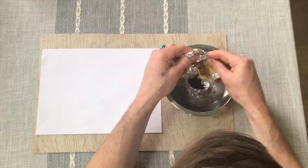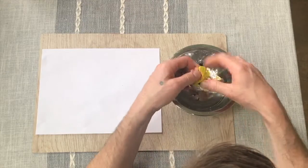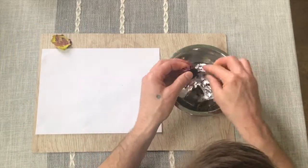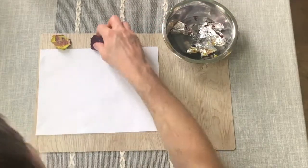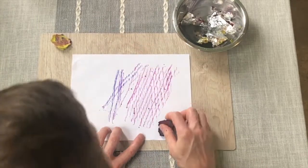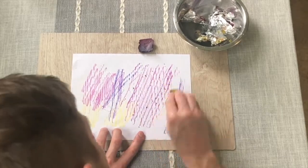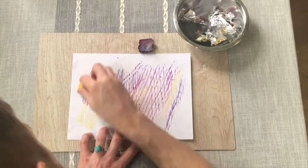Next, you're going to peel your crayon chunk out of your aluminum foil. As you turn your crayon, you'll notice the different colors come out. Have fun turning and shaping your new crayon.